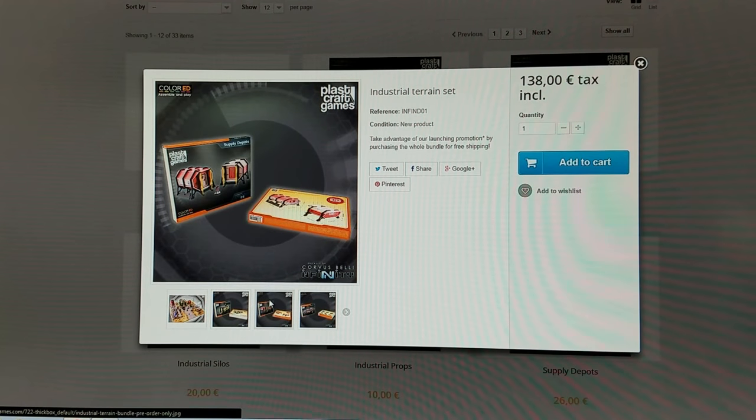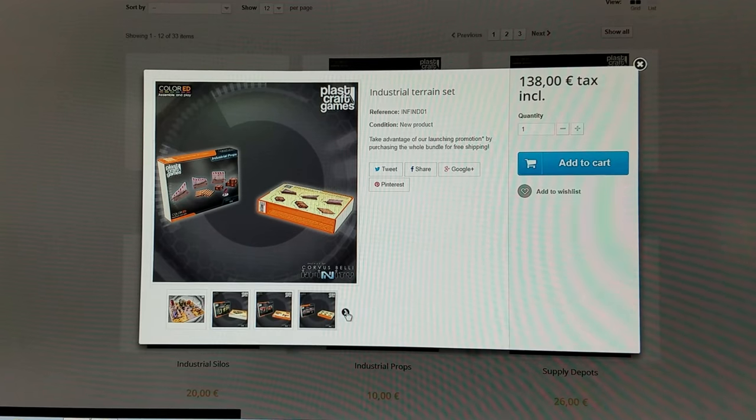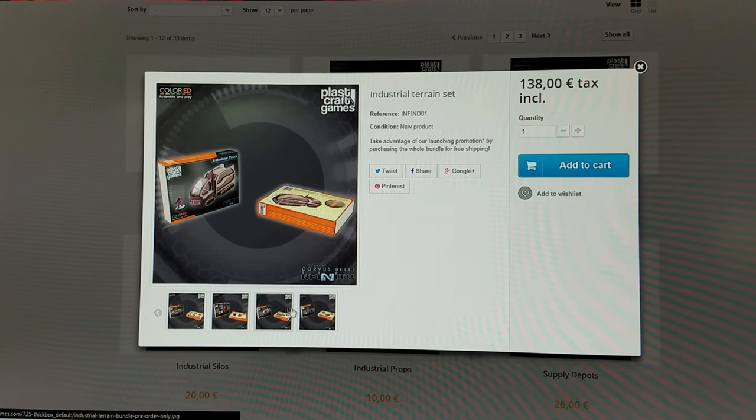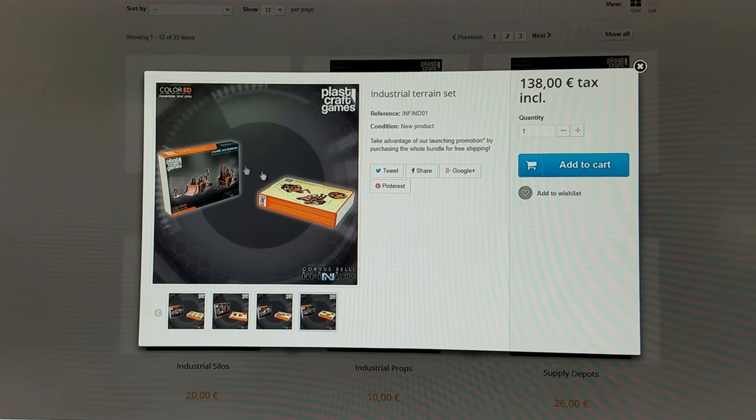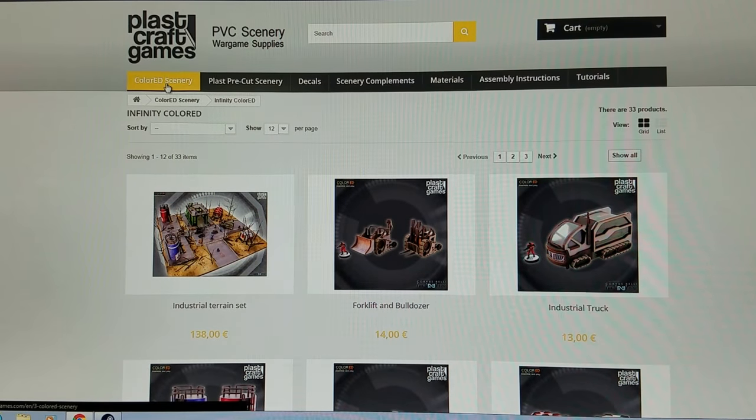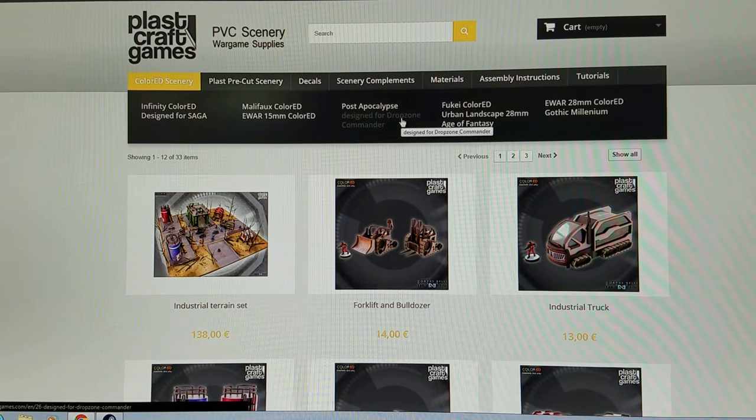These are the box parts that you're going to be getting from them. If you and your friends want to get together you want to get one of those sets you can. I think the biggest one most of you guys are going to be really thrilled about getting is the Gothic Millennium.